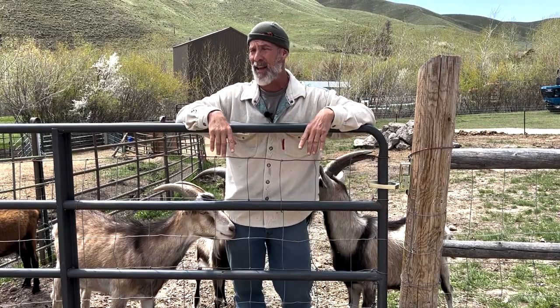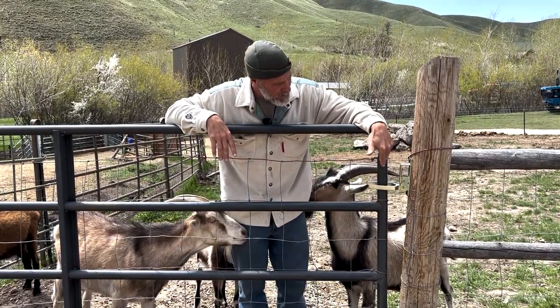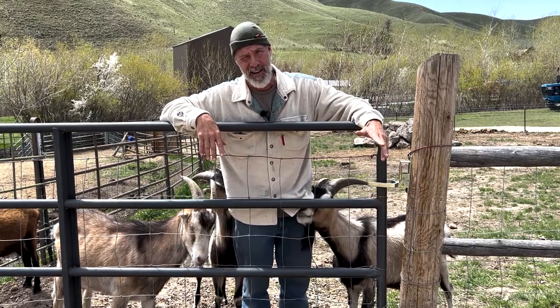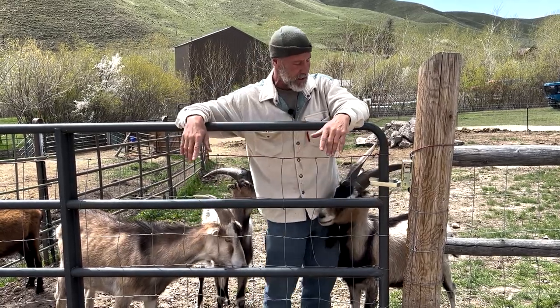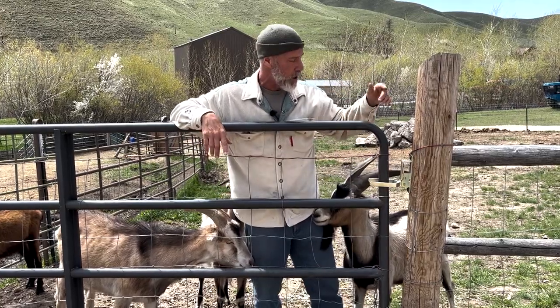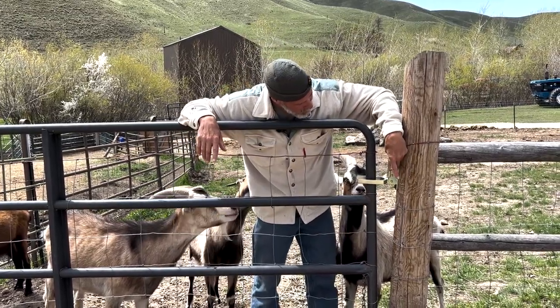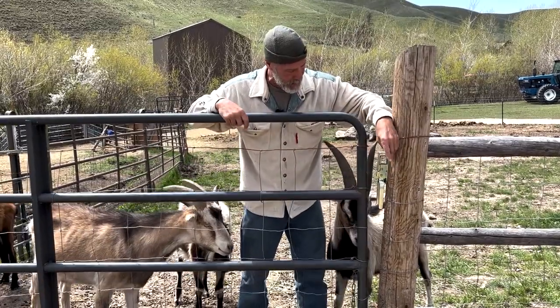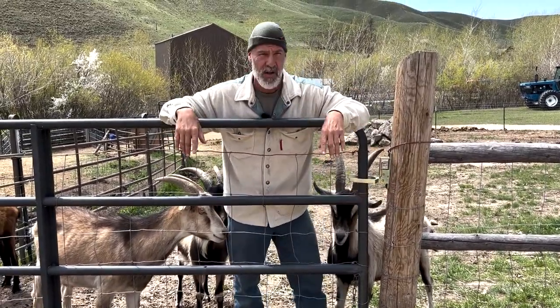I've tried almost every gate latch out there. This one is called the Best Gate Latch — and they don't pay me to say that, I wish they did, I just want to share it because it's badass. You can see the mechanism right here. All I do is go like this — bink — and it falls away. Now I'm open, then I'm closed. Super simple open and close.